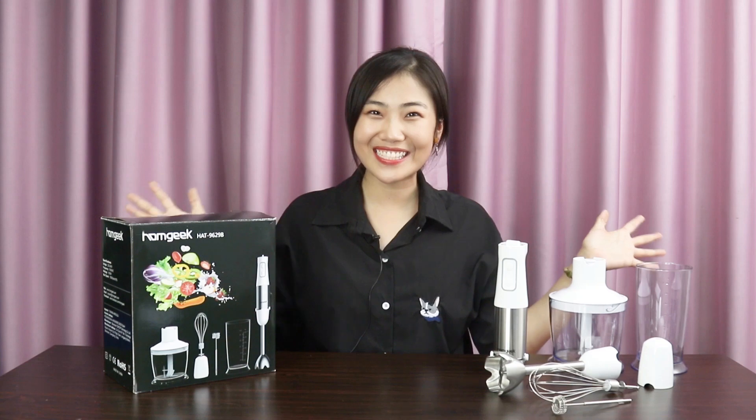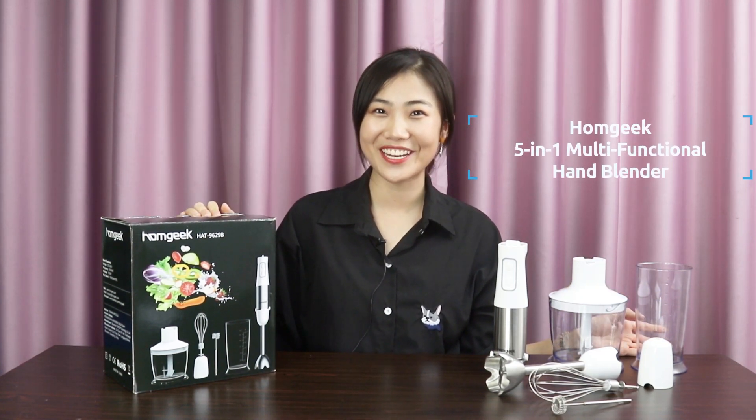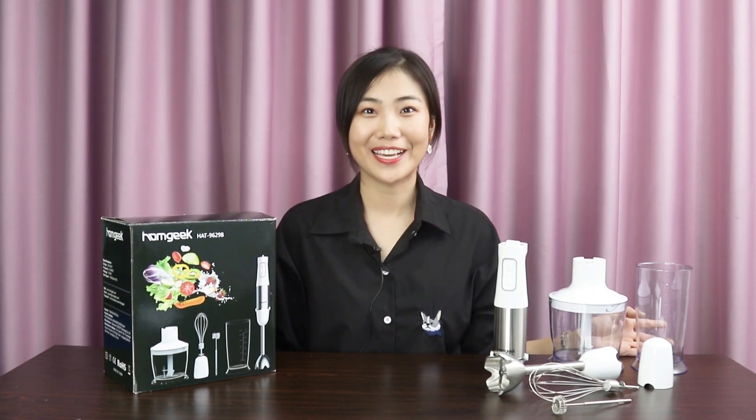So do not hesitate, get this new release HomeGeek 5-in-1 multi-functional hand blender set, and make healthy food for your loved ones.